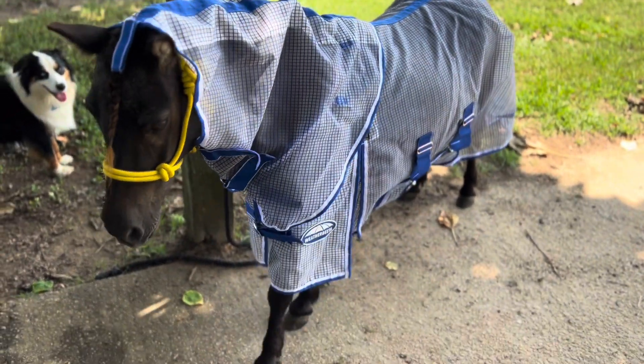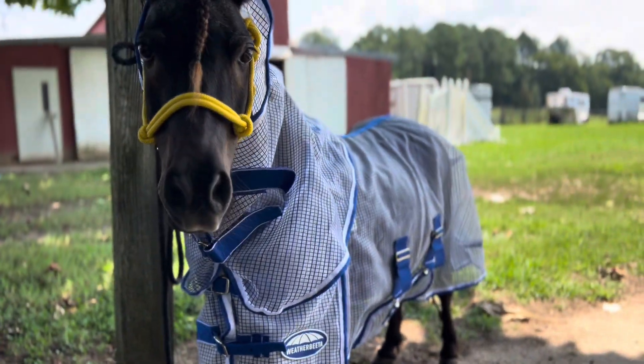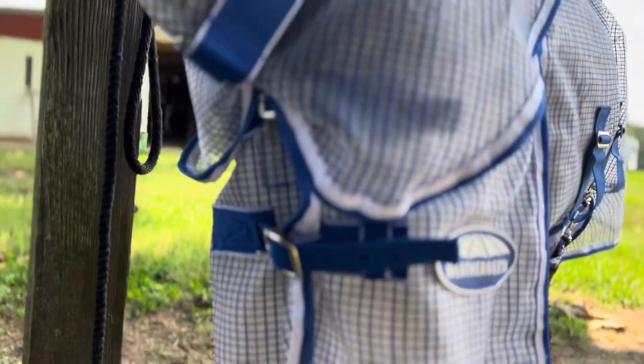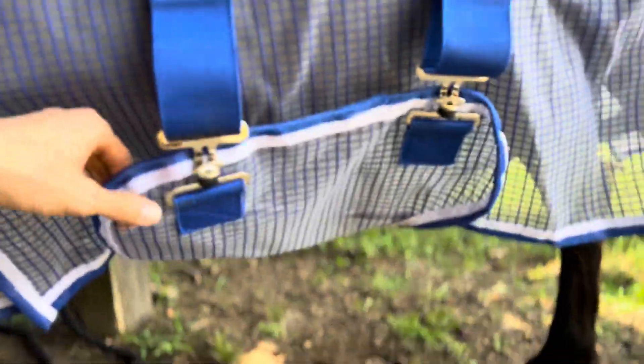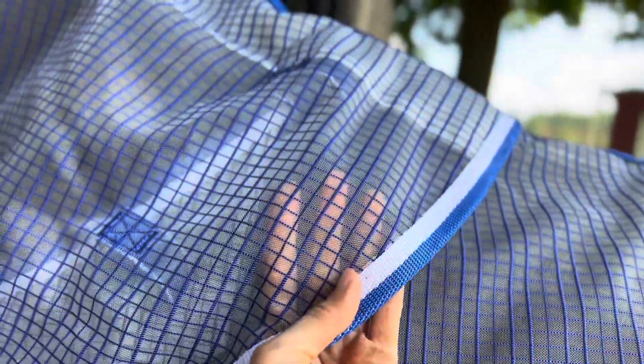I've looked at a lot of fly sheets for miniature horses and they're all super thick fabric. Last year Jasper was having such a terrible reaction to flies. When I brought him home he was really sick — he just had a lot going on and this was a lifesaver. I just wanted to share it now that I've had it for about a year. I actually haven't even had to use it this year because he's just doing so much better.